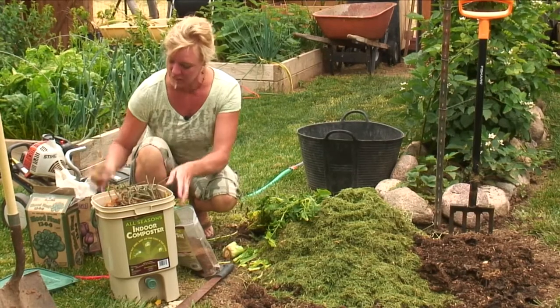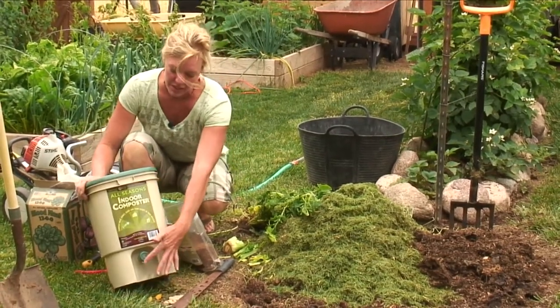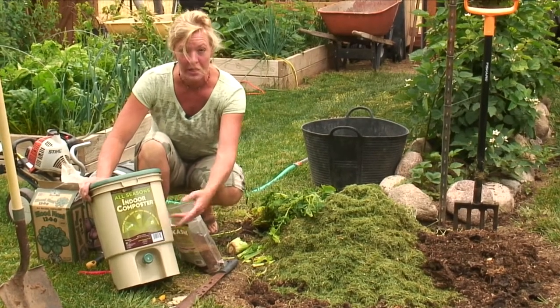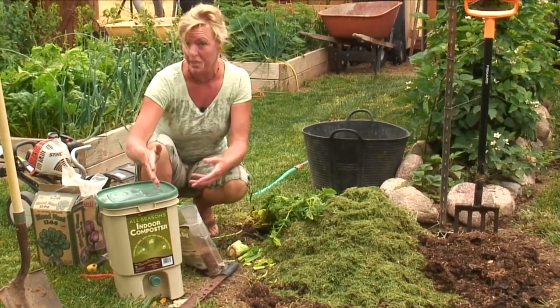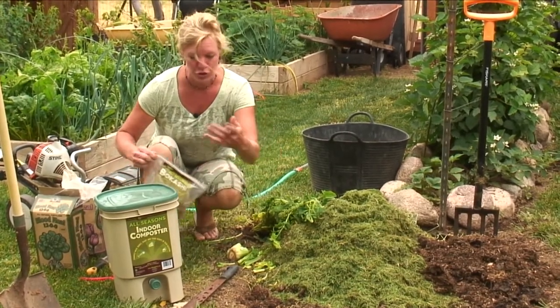One thing nice about these little units is the liquid comes down into the bottom and you can actually drain the liquid out, dilute it, and water your house plants with it or a plant outside that you want to give some extra nutrients to.